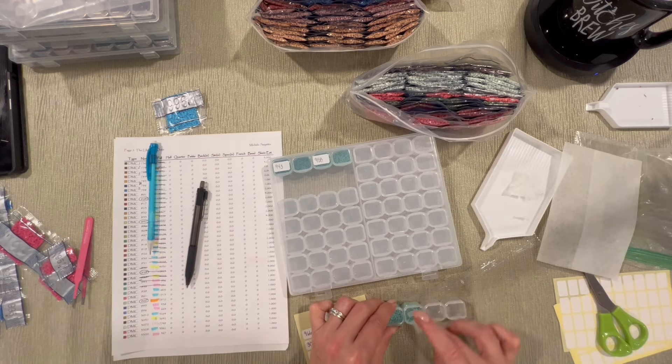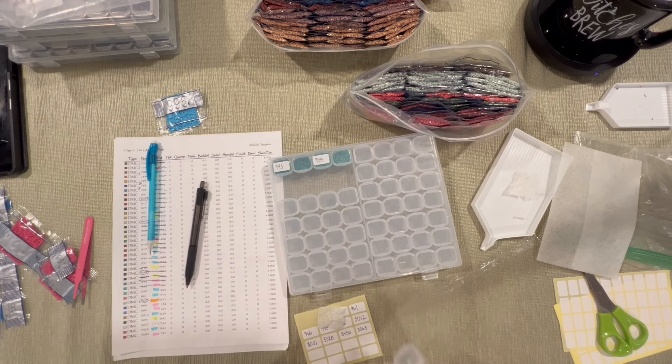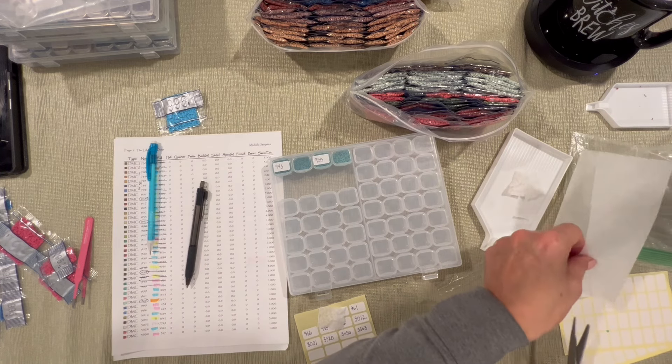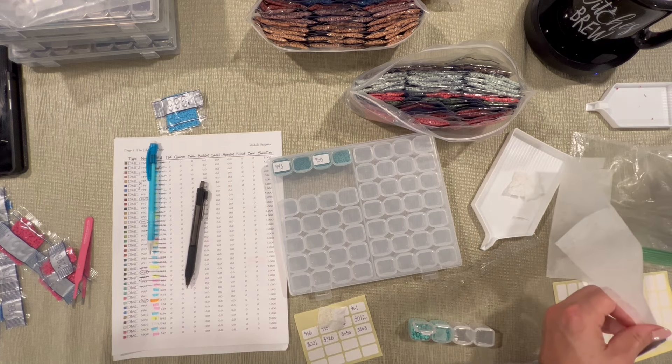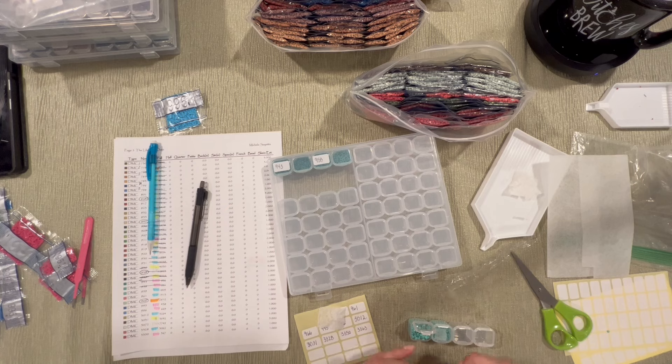I had to get a new dryer sheet — let me get a square in there because the static is bad. I'll shake it around. I probably should put one in this one too.